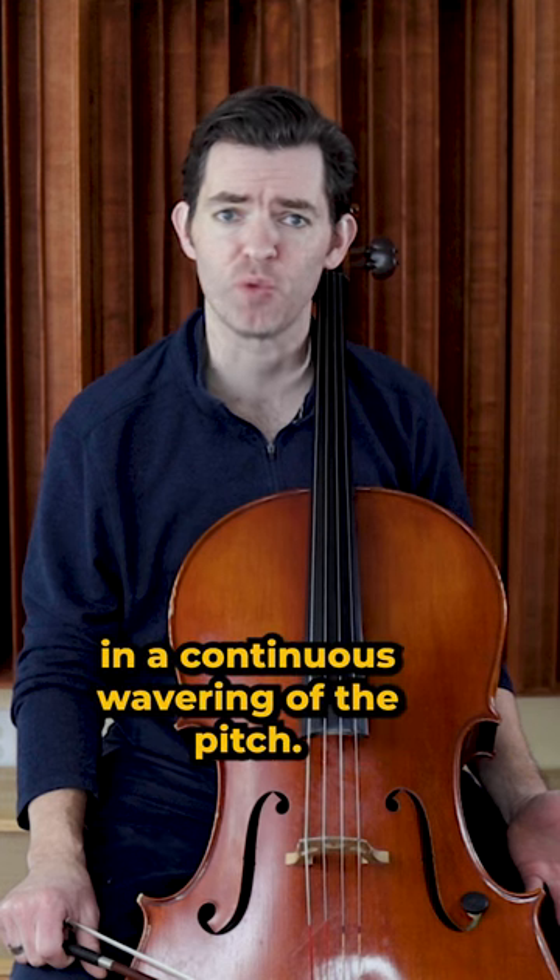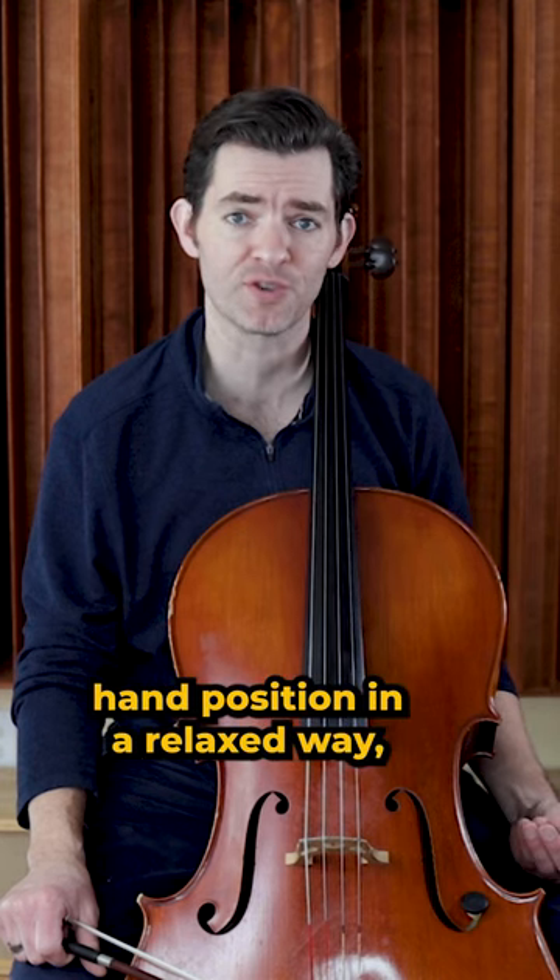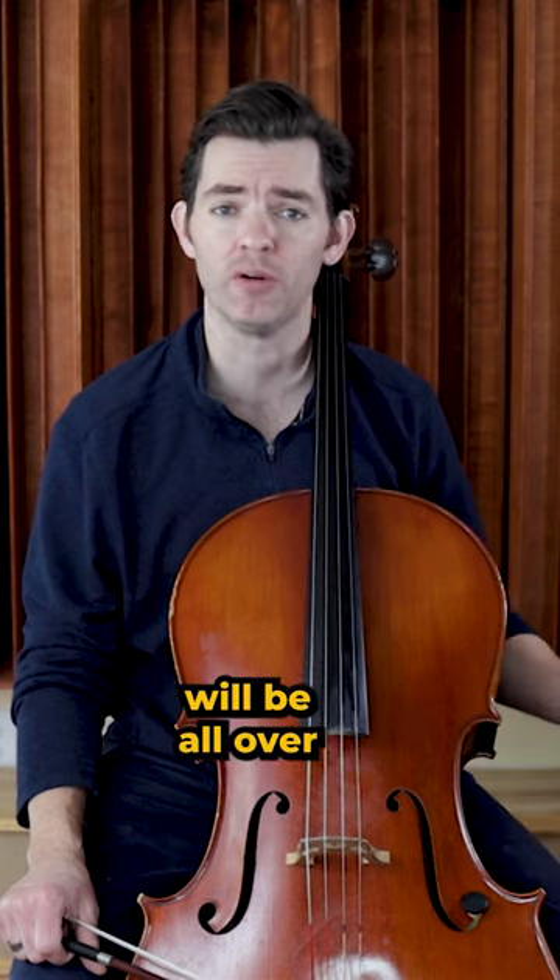The vibrato motion results in a continuous wavering of the pitch and if you aren't able to control the left hand position in a relaxed way then the pitch will be all over the place.